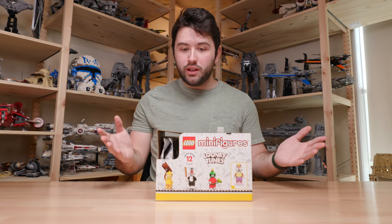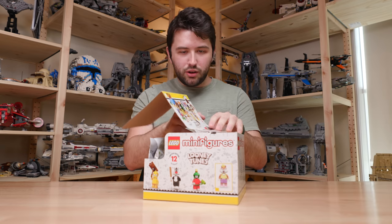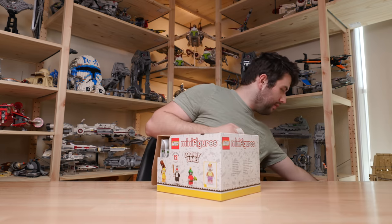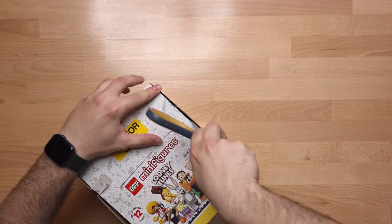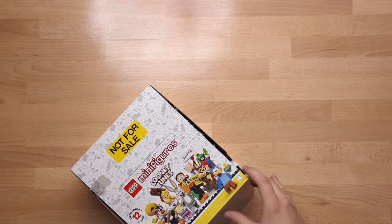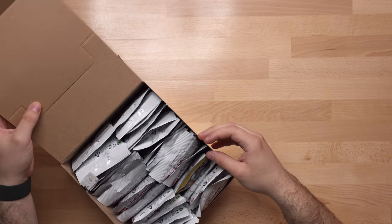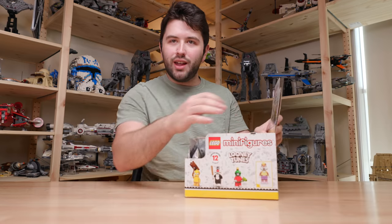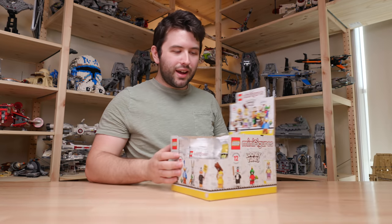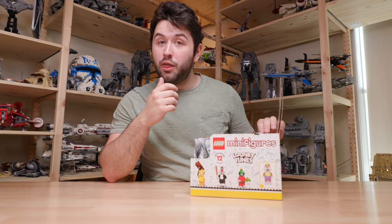So let's open this. I've never actually opened a CMF box before. I need my scissors. I have never done this before — it's been a very long time. I was curious how does this work. It flips up like that. Look at that. I never knew that. The more you know.